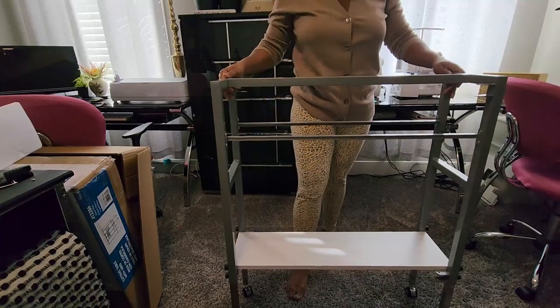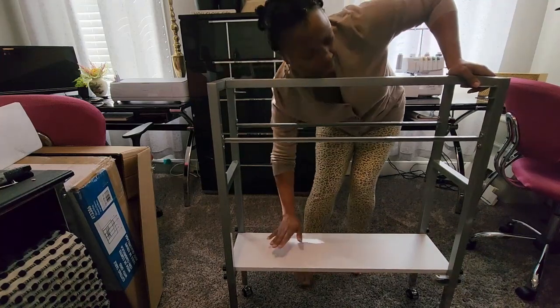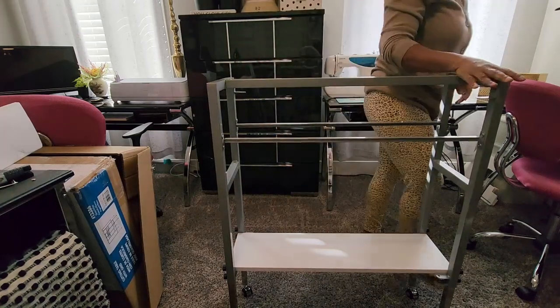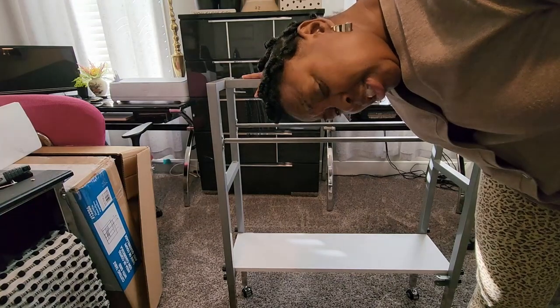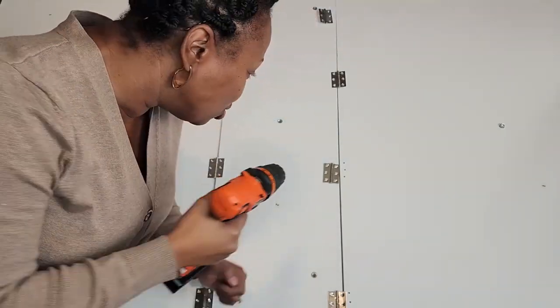It seems like a really sturdy piece so far. First, I need a sandwich — I'm hungry! Okay ladies, now it's time to have some real fun: girls with power tools rock!